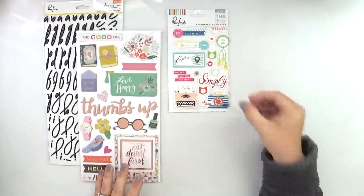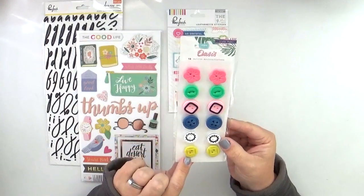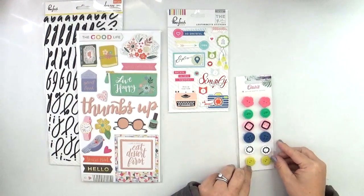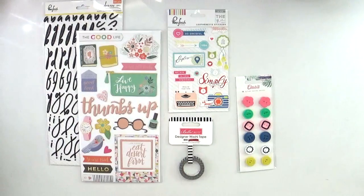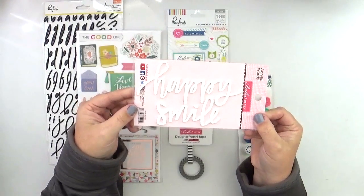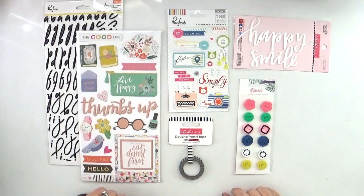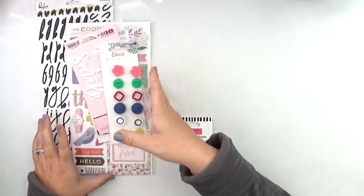These buttons are so fun — I love that some scrapbook companies are bringing buttons back, as they've been missing for a few years, and these colors are so pretty. Then we have a black and white stripe washi tape from Bella Boulevard, and last but not least acrylic words from Bella Boulevard — 'so happy' and 'smile' — which you can use on a multitude of projects. That's the embellishment kit — a huge wide variety that goes really well with all of the kits offered this month.